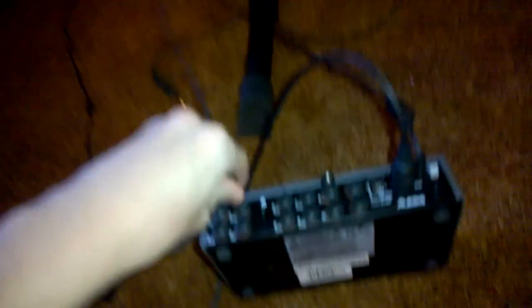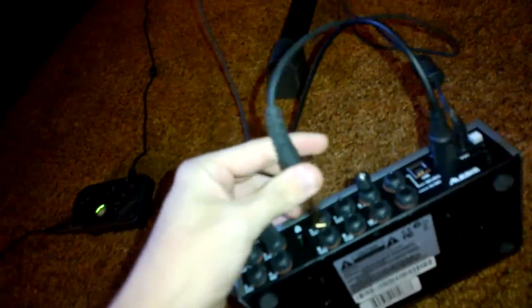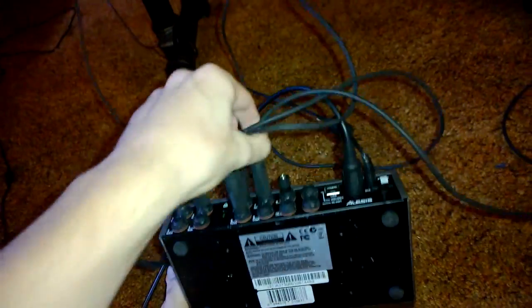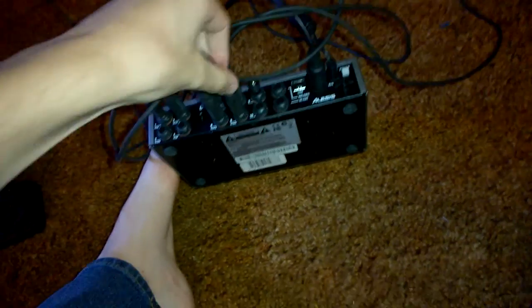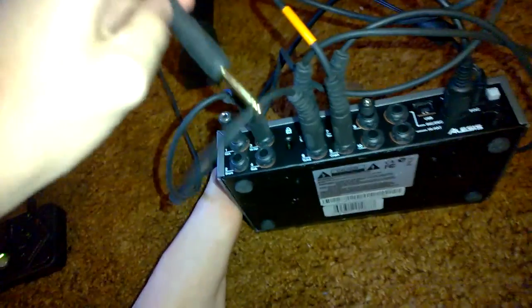So simply to start it out: I use my hi-hat plug and plug it into the hi-hat. Tom 1, which would be my yellow pad, plugged into tom 1. Blue pad into tom 2. Green into tom 3. Crash cymbal, which is your green cymbal, into crash. Ride, which would be your blue cymbal, obviously into ride.